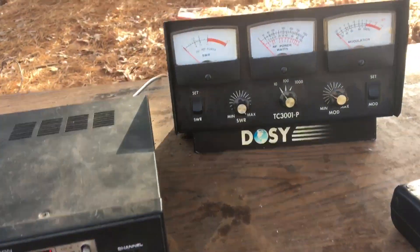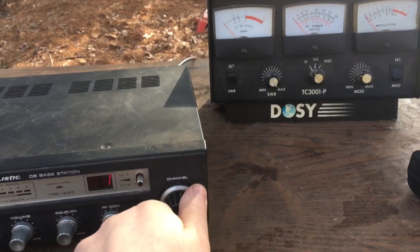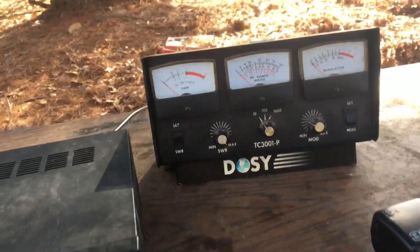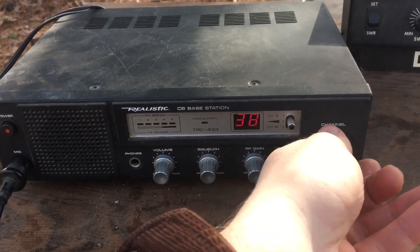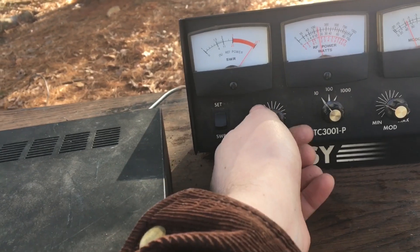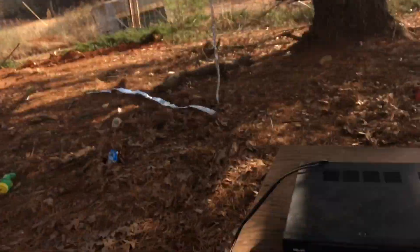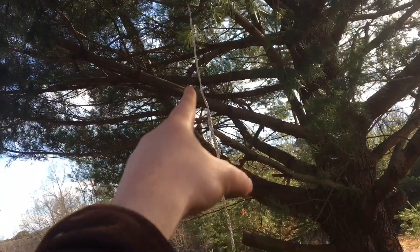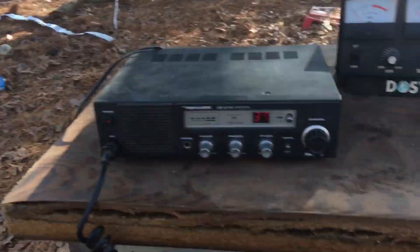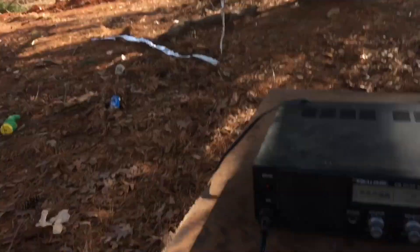I'm going to test the SWR — I haven't messed with the antenna at all. Let's see what the SWR is: already set and 1.5 — totally usable. Let's go to channel 39. You want to test SWR on a channel where people are talking. Let's try 37 — 1.5, 1.6. Not bad! Can't believe I didn't have to do anything to it — that's about 100 inches instead of 99, and 114 inches on the other side. So 100 and 114 inches, and it's working. Not completely perfect SWR but 1.5 — what more could you really ask for?